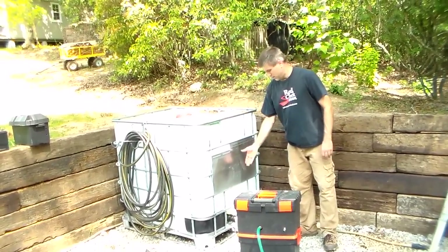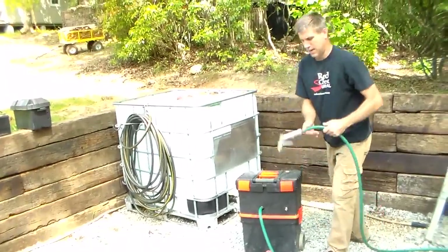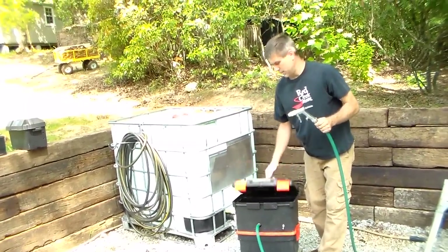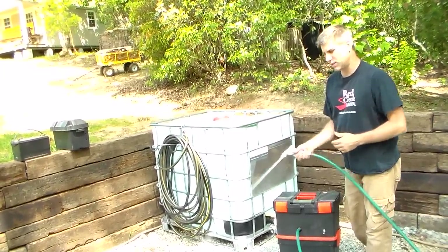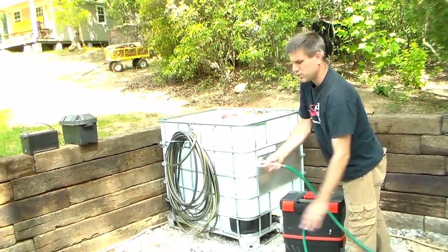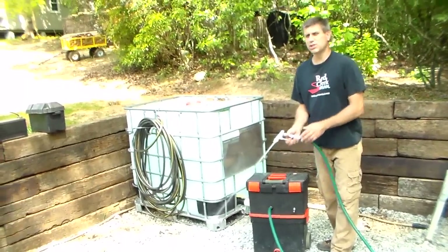So basically, I have my water, my valve is open. This is on demand, so all I've got to do is turn it on. It has pressure now on my pump — you can hear it running. Nice pressure. Almost as good as my 220 well pump. Not as good, but it will do the job.